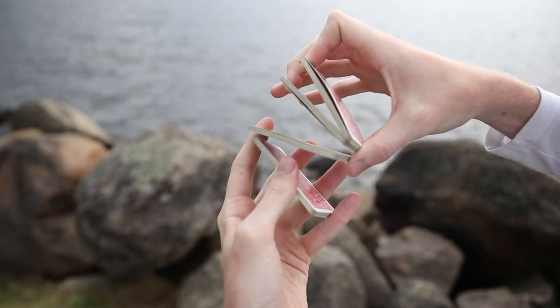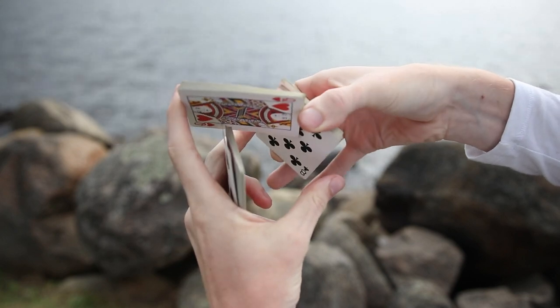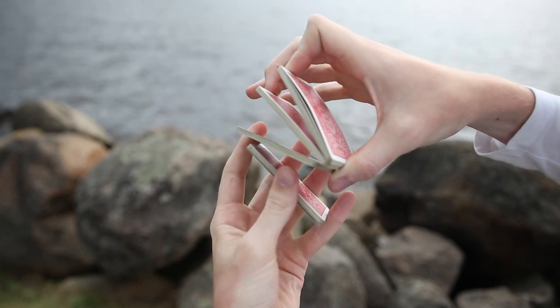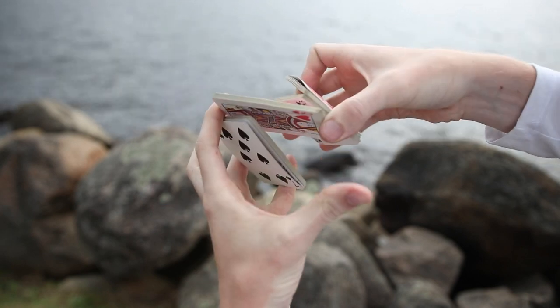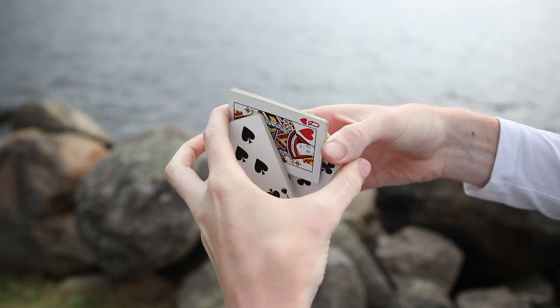Once you have that position, you are basically just going to rotate your right hand over and take the middle packet here and transfer it to your thumb and your pinky finger, gripping it like such.